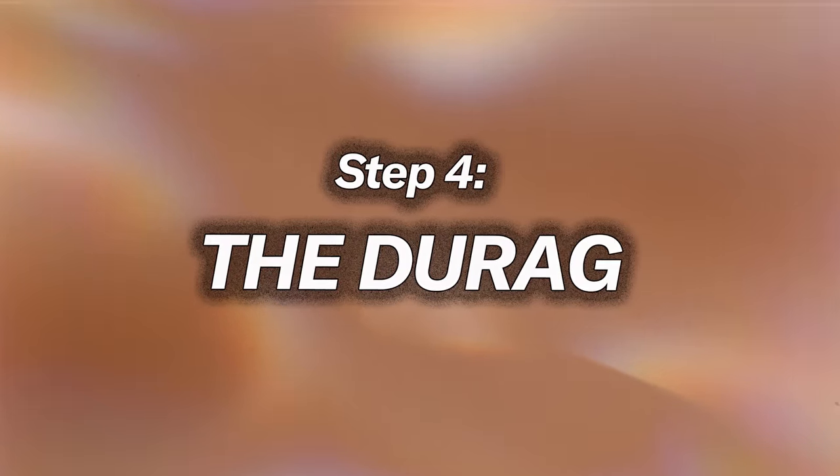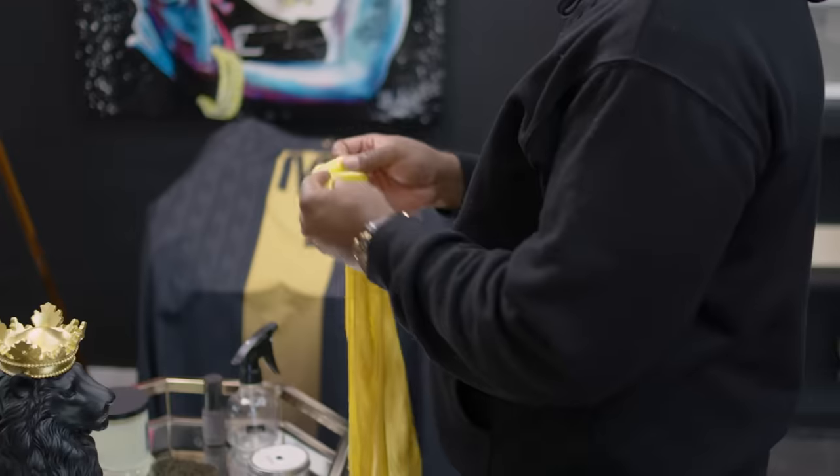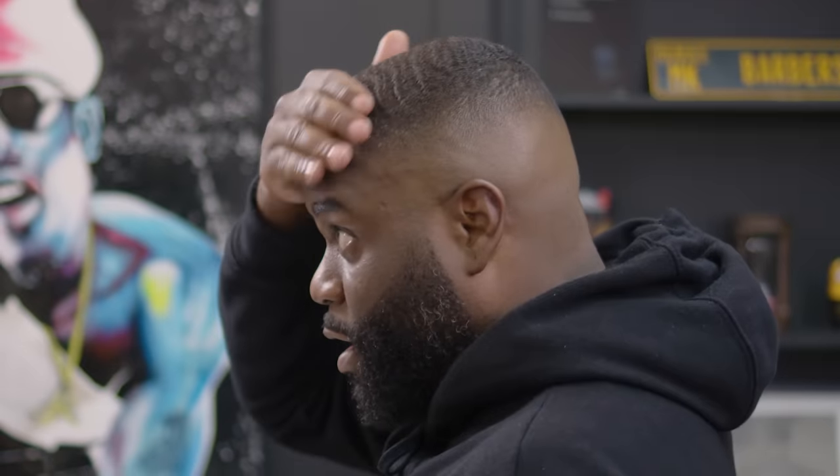Step four: the do-rag. You wear it when you're going to work, when you get out the shower, and before bed — you do the same process over again. You might not tie it as tight at night, but make sure it's secure so it's locking in moisture and still training your hair to wave up. Always make sure your hair is still damp before you put your do-rag on. There are several types — velvet, silk, and polyester blend — which I typically prefer because it locks in moisture, holds the waves in place, and lets you keep the pattern you just brushed in.